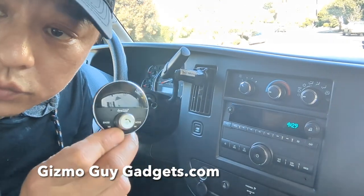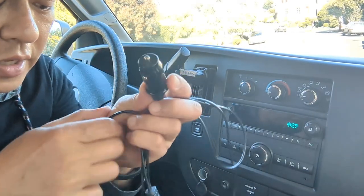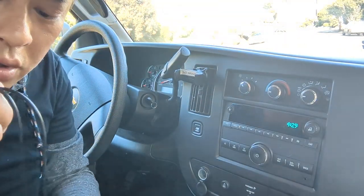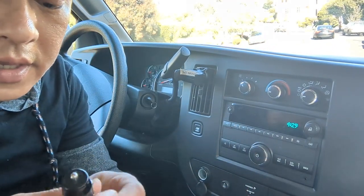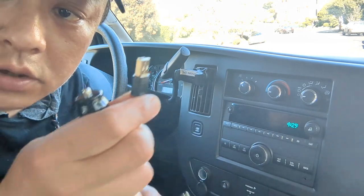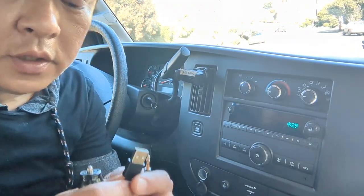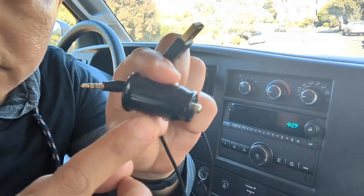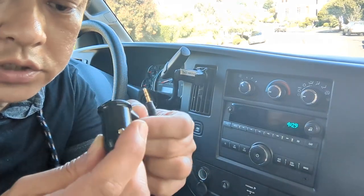Get my device — this is what it looks like. This is the control unit, and on the other end you have one wire. It's a simple gadget with a control unit on one end, and the other end is a wire with one connector for aux and the other for USB. I'll show you how to do the USB part of it. Simply connect my device from GizmoGuyGadgets.com to the cigarette charger for power.